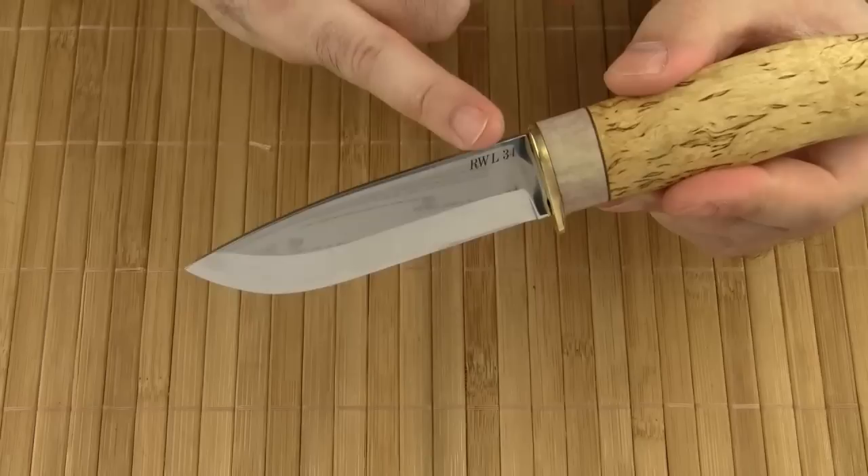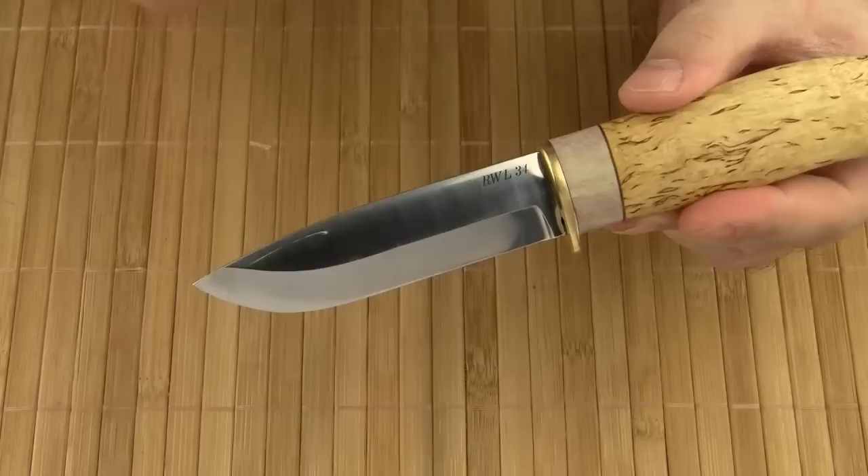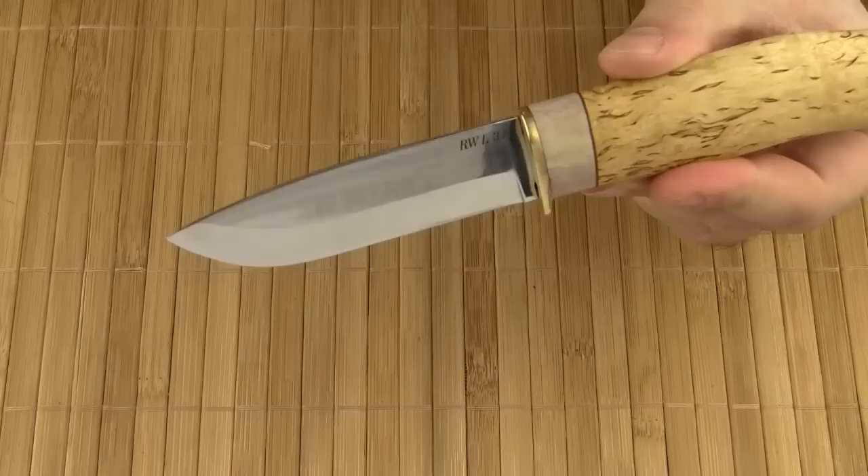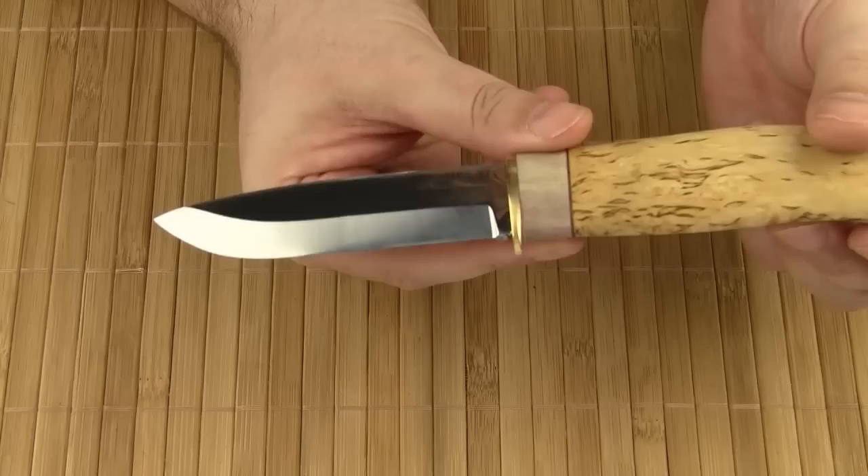The blade is made of RWL34, a premium stainless powder metallurgy steel by the Swedish company Damasteel. It is a really high quality steel that is hardened to 61 HRC. The blade shape is a classic drop point design with a pronounced belly. The blade finish is almost mirror polished. The most important feature is the Zero Edge Scandi Grind, which is ideal for woodwork — the Scandi Grind simply excels at biting into wood.